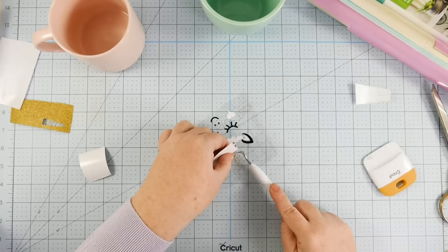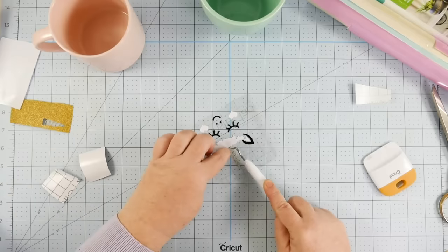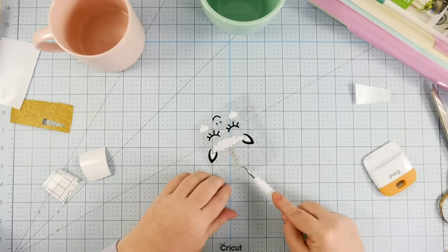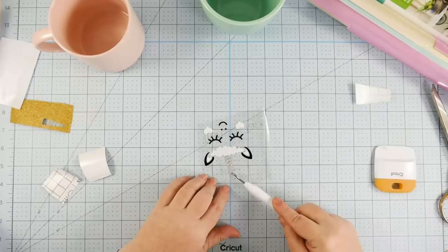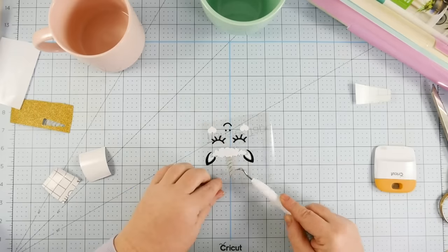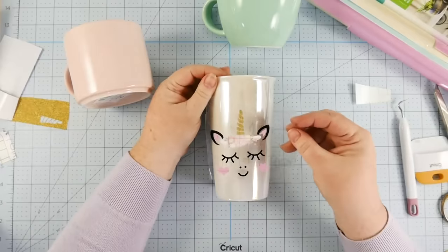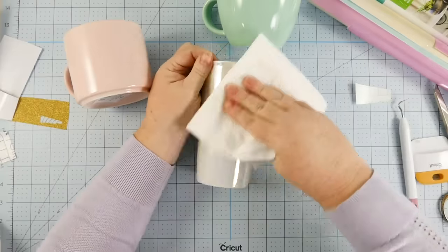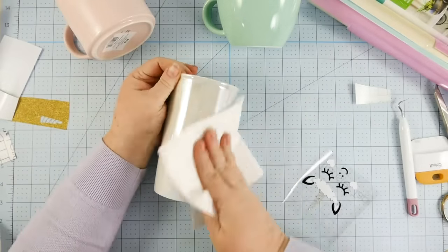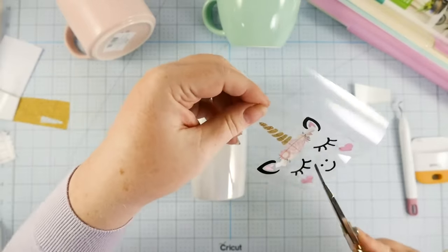Glitter vinyl is notoriously difficult to transfer onto your transfer tape — you might want to use strong hold transfer tape and do that one separately. I was able to get it off the backing onto my transfer tape, but only with patience — I had to go one by one with my weeding tool. The glitter just doesn't want to stick to the regular hold transfer tape. If you use strong hold transfer tape for your regular vinyl, it'll be really hard to get it off and onto your mug, so in that case you'd want to do two different applications.